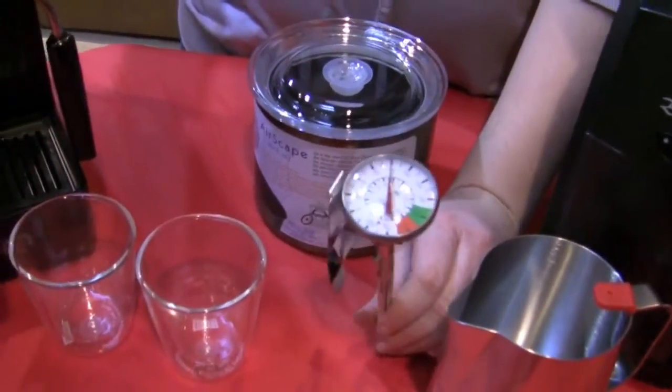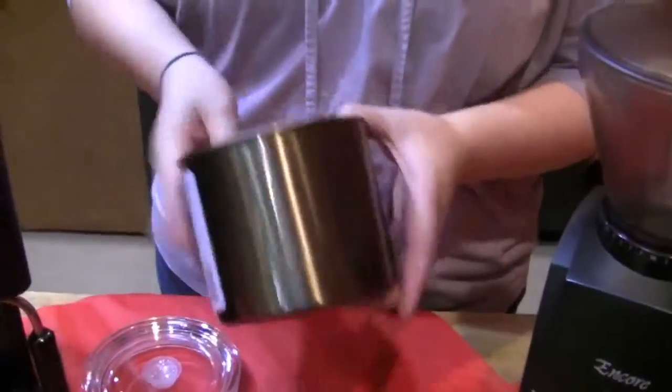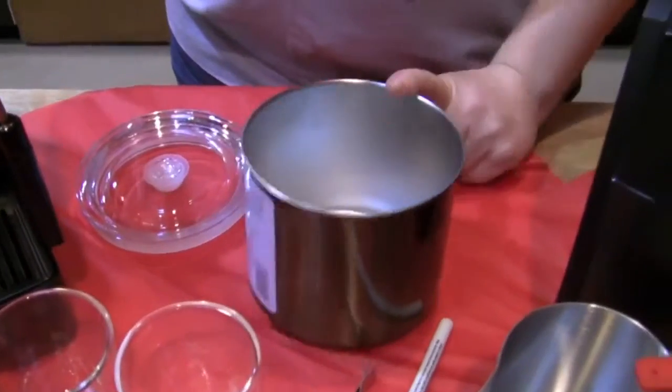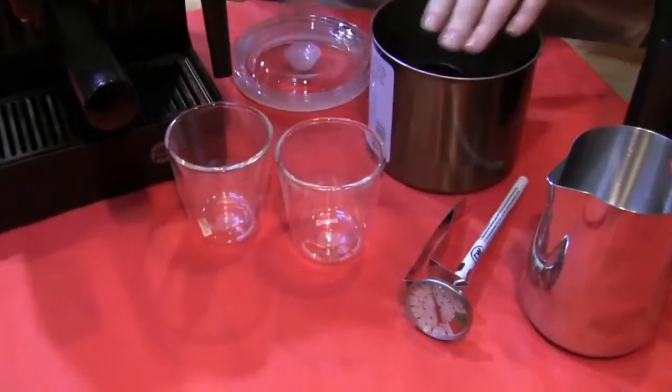The Rattleware S10 frothing thermometer. You also got the Airscape in the mocha color — keep your beans nice and fresh. It comes in 32 or 64 ounces. These things are great for keeping everything fresh.